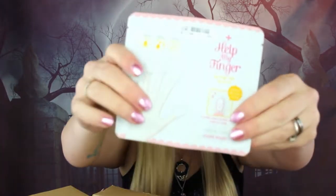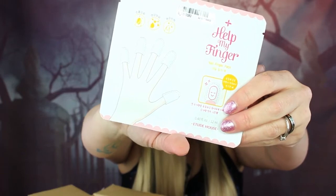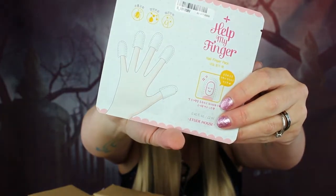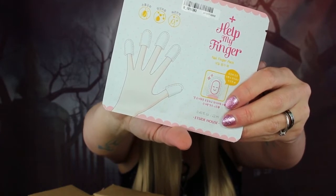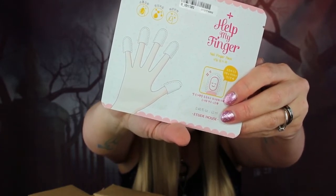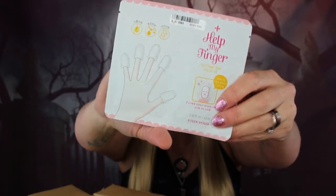Next we have the Etude House Help My Fingernail Pack — a nail mask! Have you ever heard of a nail mask? It's great for softening and adding moisture to the nails and cuticles. I don't think I've ever seen a nail mask before — that's adorable!